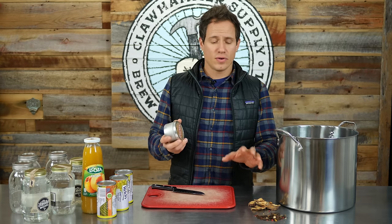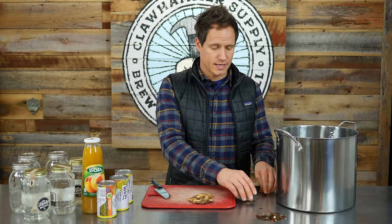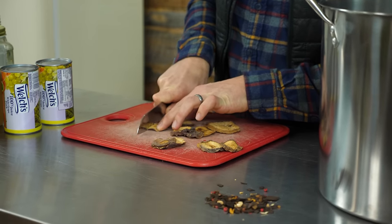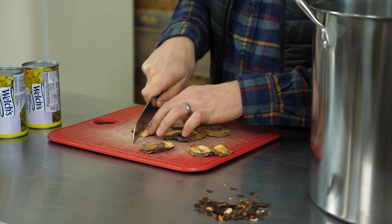Those ingredients are roughly what we use in our peach pie moonshine spice kits, and I'll link to those in the description as well. The first step is I'm going to take these peaches and cut them up into smaller chunks, basically so there's more surface area for the alcohol to come into contact with.